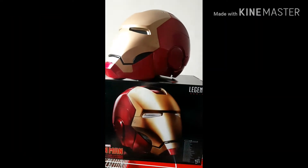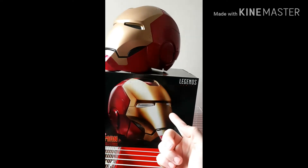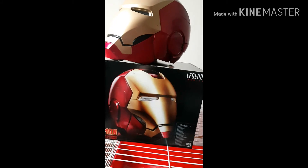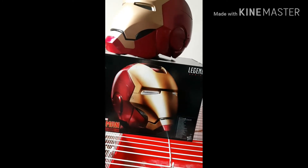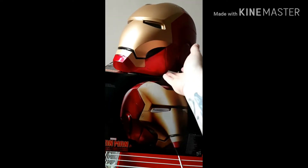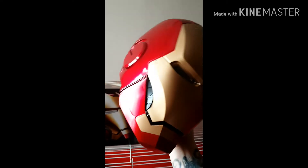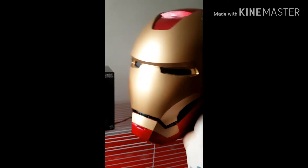This is Orange Sky here. I've picked up the new Legends Edition Iron Man mask, already put the batteries in and done the unboxing — unfortunately just could not wait. So obviously you've got the helmet; it is a one-to-one scale, you can wear it, it is wearable.